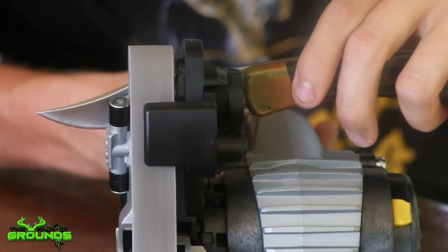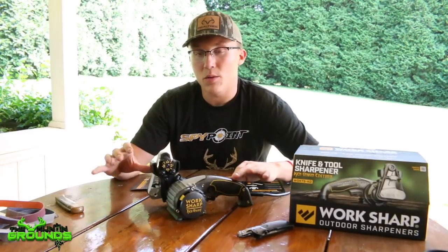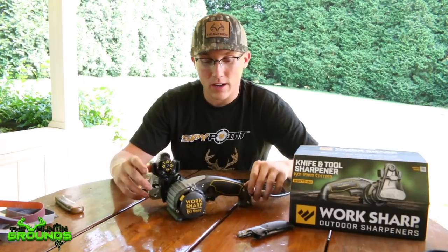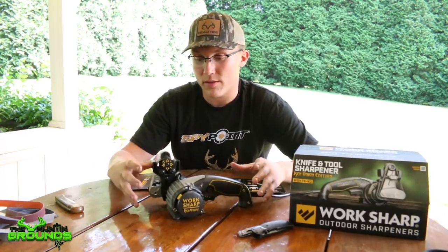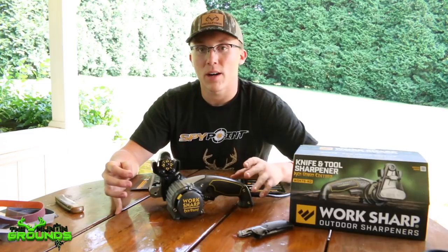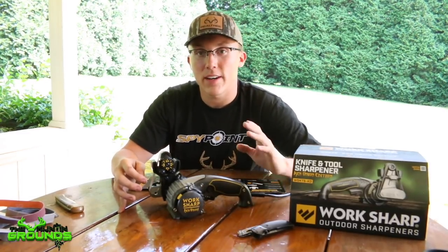I'm sure some of these, these two especially, are sharper than they were when they came out of the box. If you want to check them out, go over to WorkSharp.com. They've got everything you need on there. They have this specific version, the WorkSharp Ken Onion Edition, and they have a bunch of field sharpeners and different sizes of these machines as well. It's a really cool product. I really like using it and hope you guys have a great day.